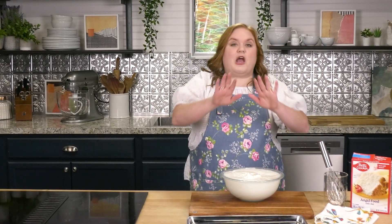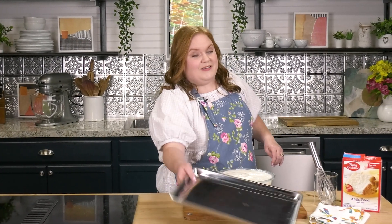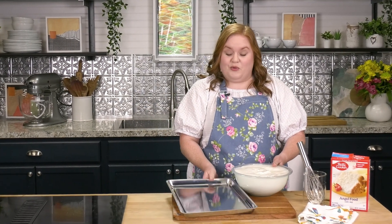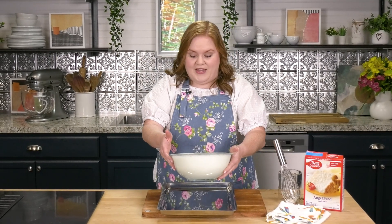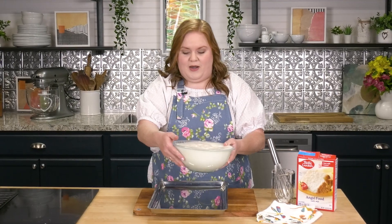This is going to go against all of your instincts — we have an ungreased jelly roll pan. Ungreased. That's what the box says and it is true; you really want to use something ungreased for this. I'm going to go ahead and pour in my batter. When the egg whites are really fluffy, you may not be able to fit everything into the jelly roll pan, but this is the ideal size for the cake we're going to make.